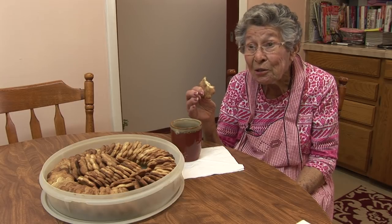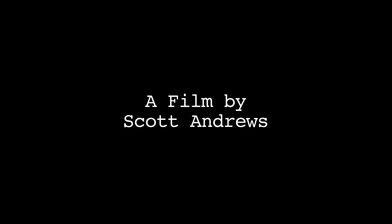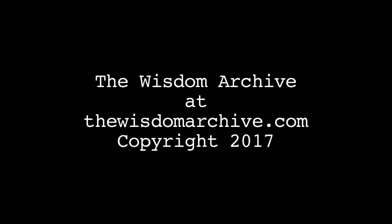Turned out very good. We'll see you next time.